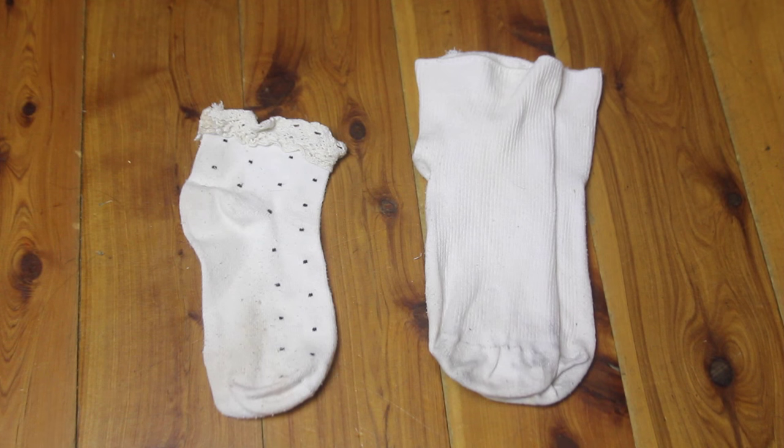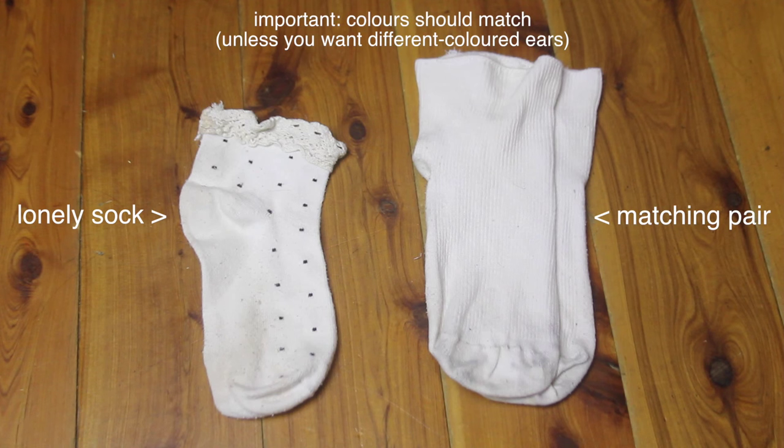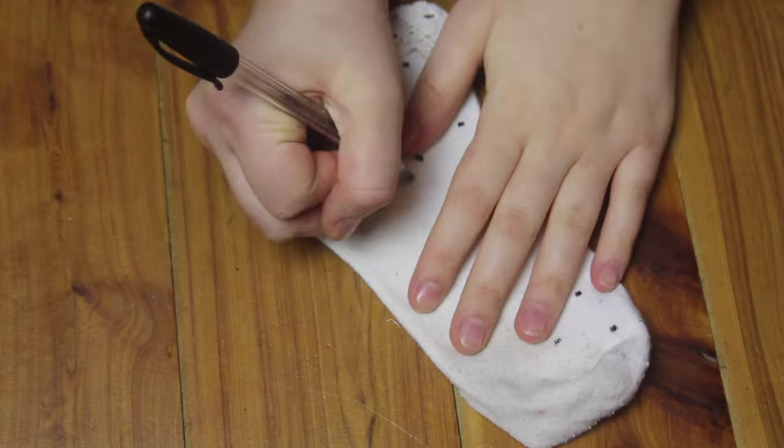So here are those old socks that I just mentioned. I have one matching pair, and a single sock whose partner I can't find anywhere, so I'm going to use this sock to make the cat's ears.